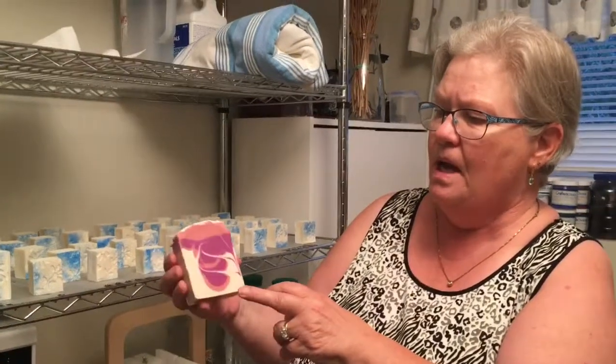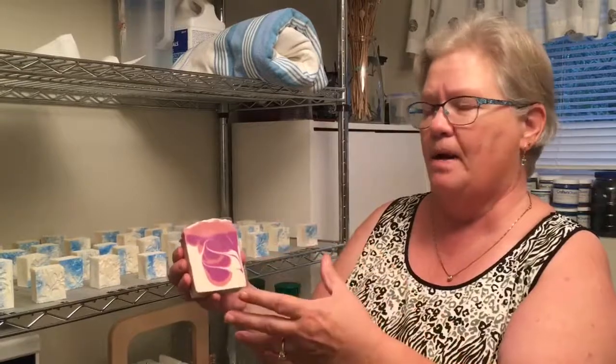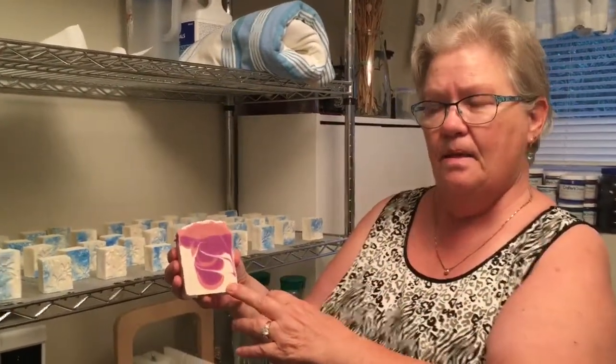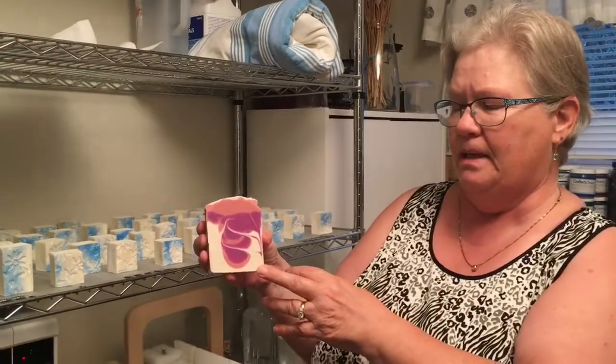All soap is made with sodium hydroxide, which is lye, and distilled water. This one has glitter again of course. The way I do the swirls is I make the batter and then put it in three different containers and color them three different colors, then pour it all back into the bottom of the mold.